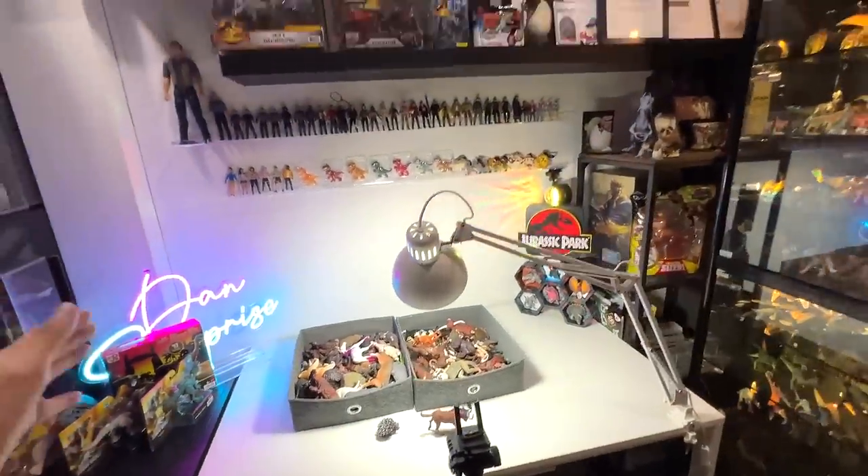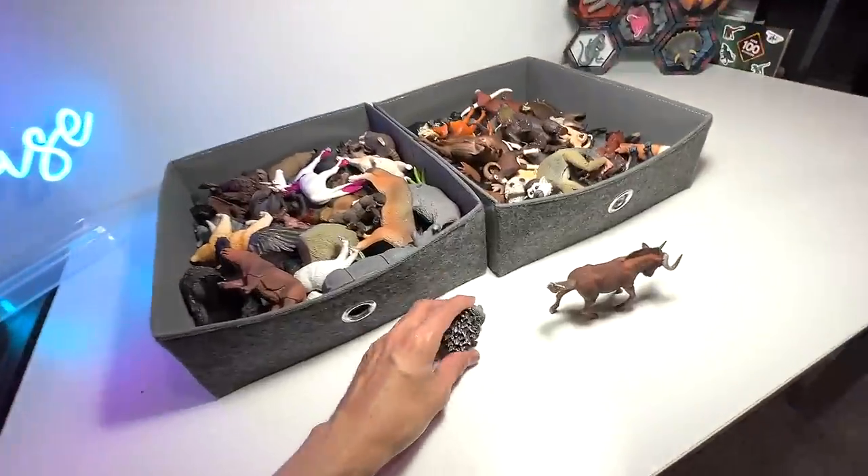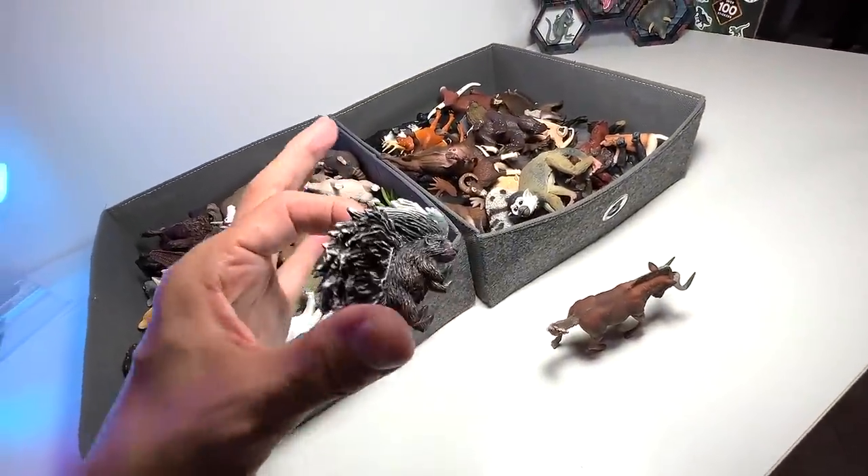Hey guys, I'm Zen and welcome back to the Basement Dino Dungeon. So today we have two new figures to add to our collection.